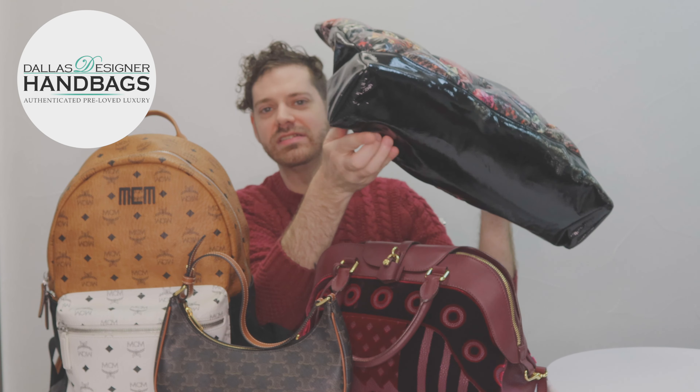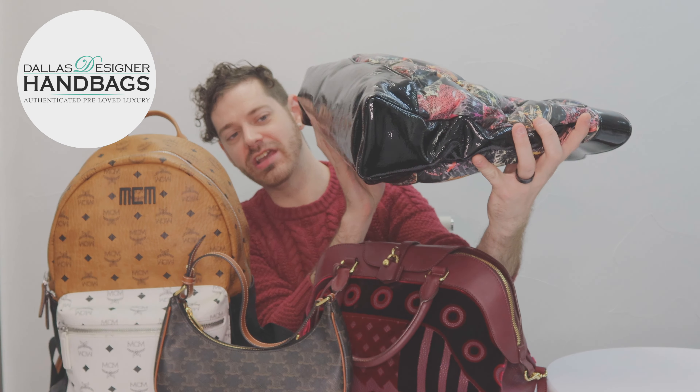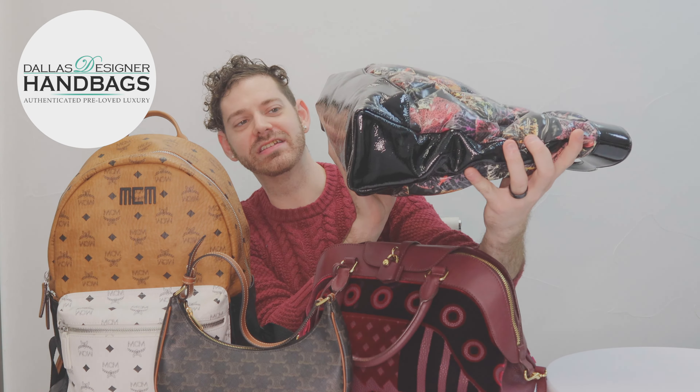The corners on this bag are in really good shape — it looks like it was barely even used. You can't even tell that there was any wear to the handle, which is really important as well. This one is on our website currently.